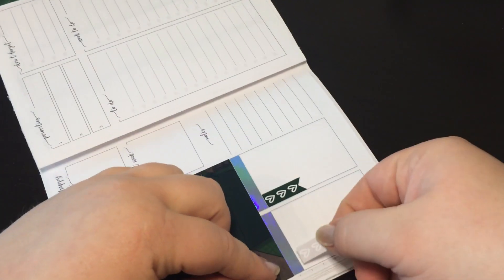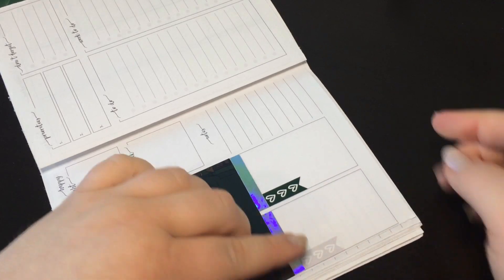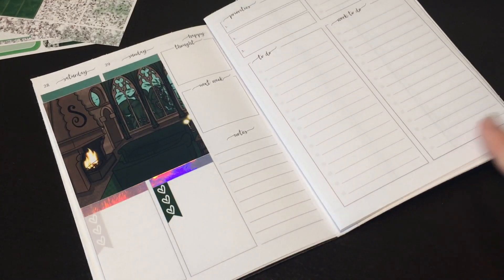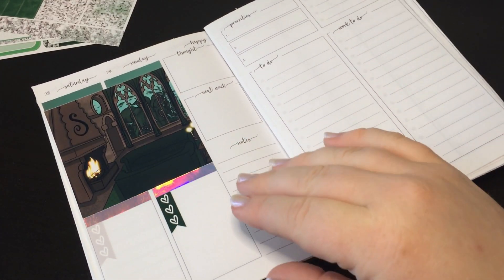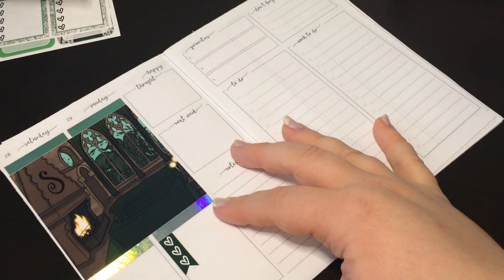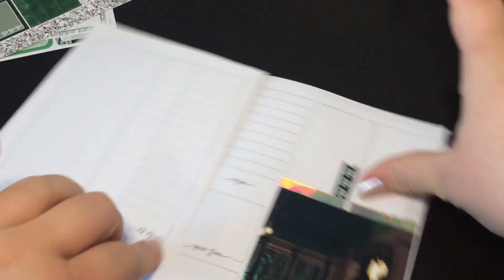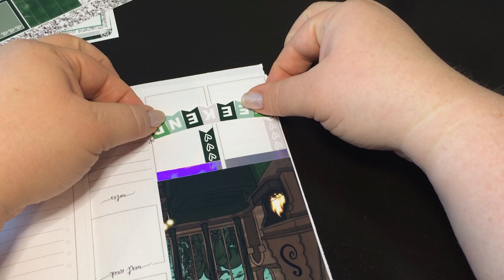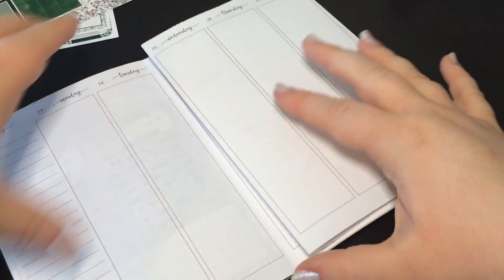I don't know what's going on this coming weekend. As of right now I have nothing planned, so I'm not worried about how many checklist things I have — it should be fine. I might put Simply Gilded Slytherin washi on the bottom here because even the sidebar washi will be too thick for that area. And then the weekend banner. I'll put some little things down here if I need to — I could do a filming schedule on the sidebar.